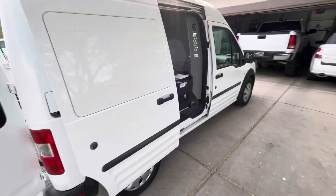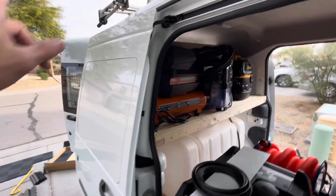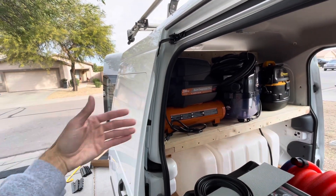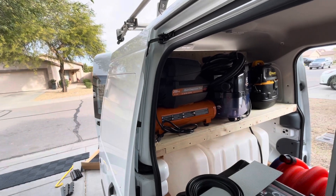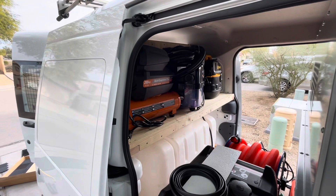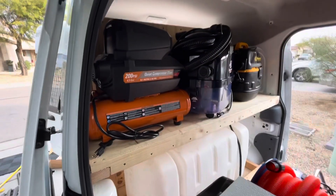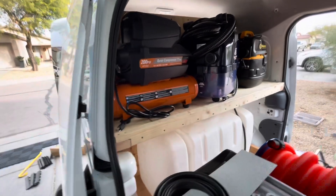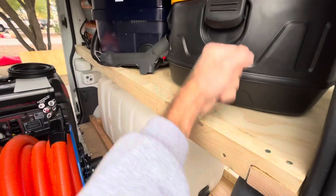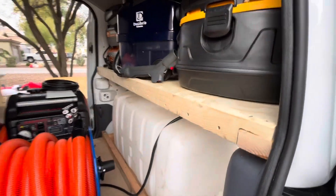Alright, showing you the back — nothing crazy back here. The back barn doors is the showpiece, right? Like when I pull up to my customer's house and I open up those back doors, that's the part that I really want to look really elegant and nice. This back part I'm not so concerned about, so we're going to keep things kind of simple back here. I've got my shelf that I've built — this thing is like a beam in a house, it's not going anywhere.